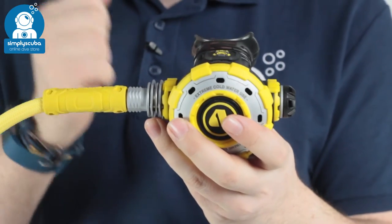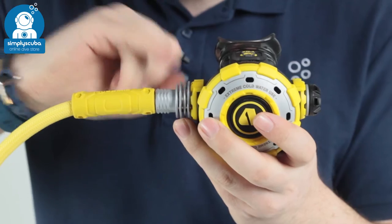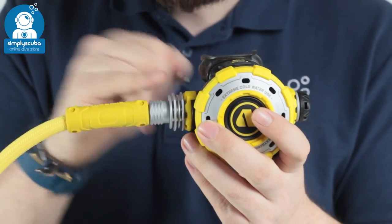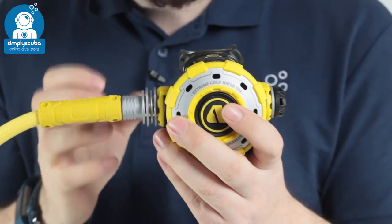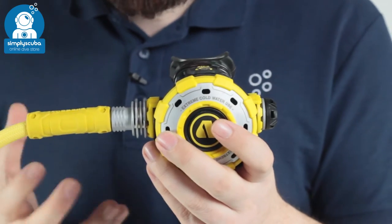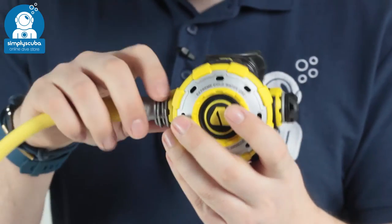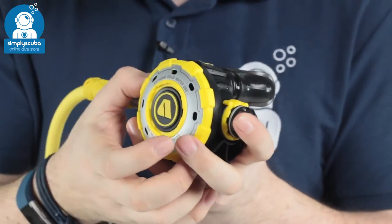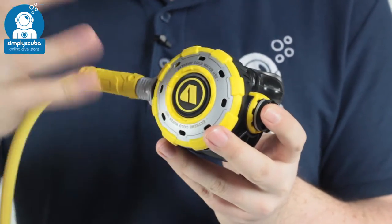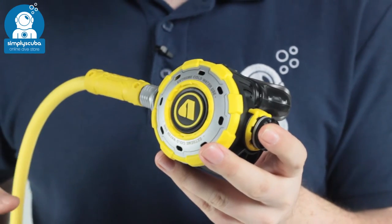As soon as the air comes into the second stage, the first section has a nice big heat exchanger around it. This exchanger is going to absorb water temperature, warm up that gas as it comes in, and reduce the chances of freezing. The metal on the front cover has a satin finish to it, which further improves the cold water performance.